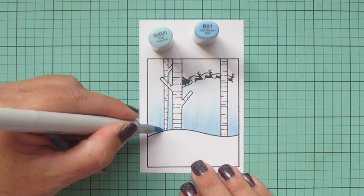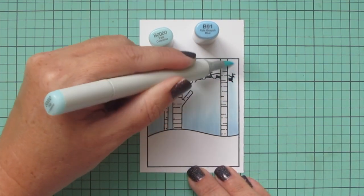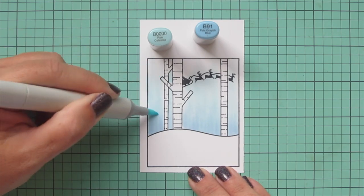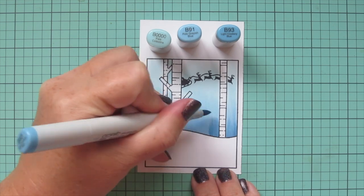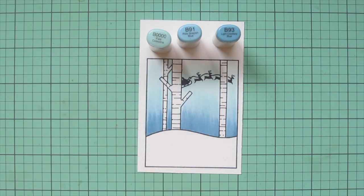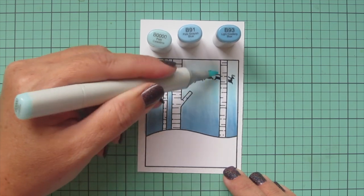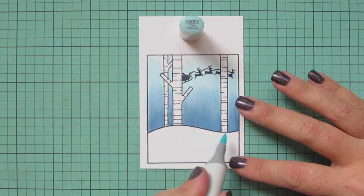I'm imagining a moon above the scene casting light, so I want a lighter top part of the sky. I'm coming in with B91 — the B90s have a lot of gray tone and work really well for a winter night sky. I blend that in with the B quadruple zero to keep everything smooth, then darken further with B93 right at the top of the snow bank with that flicking motion. The little feathered points at the top help it blend into the next shade when I come in with B91 for a nice smooth result.